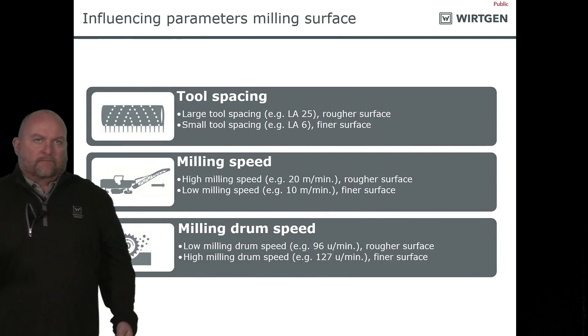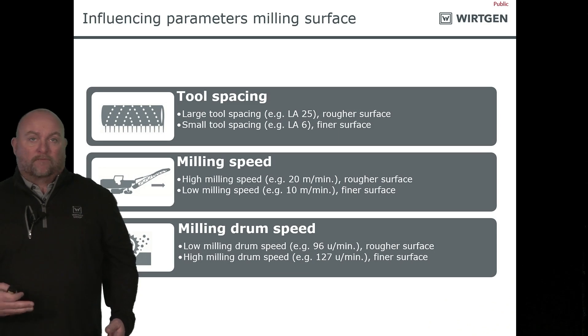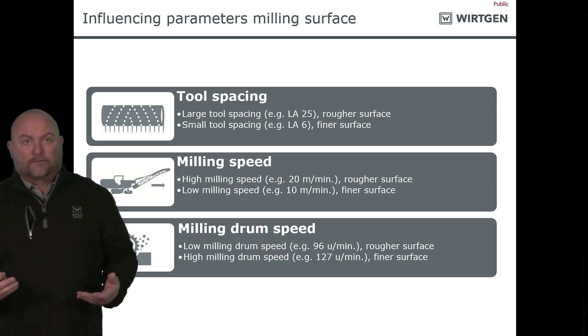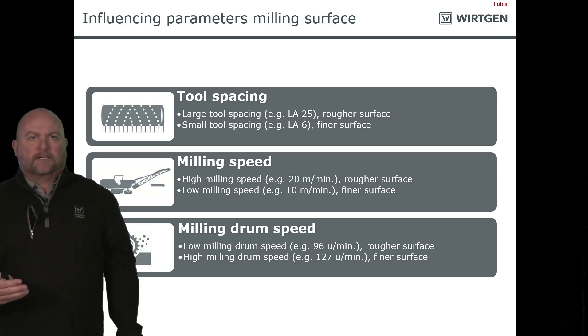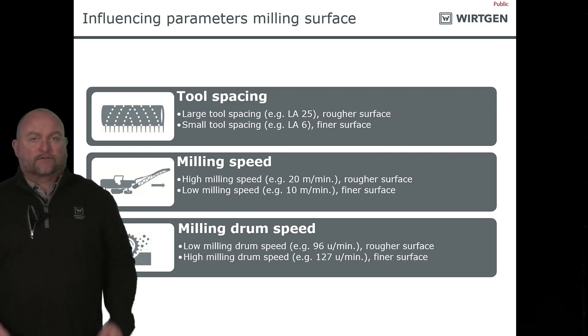Things that influence our milling: tooth spacing on the drum, milling speed — whether we're milling at a high speed or low speed — and also, with newer machines, the milling drum speed. It goes into a lot of factors as far as what we're doing.